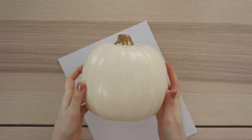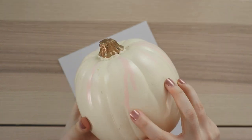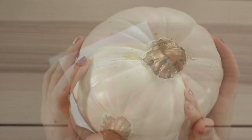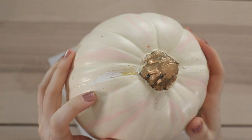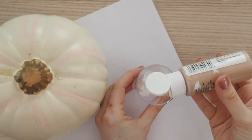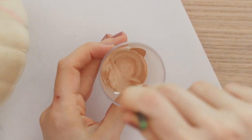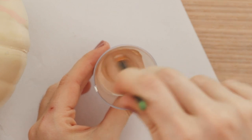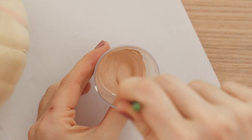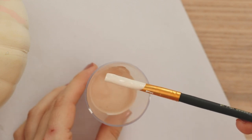You can see that this is a pumpkin that I decorated previously and tried to clean up, but it has stains and uneven surfaces. But that's totally fine because we're going to cover it all up. I'm actually going to mix my paint in a cup, and yes I know that this is basically the same color as the pumpkin, but just wait until you see the texture we're adding.